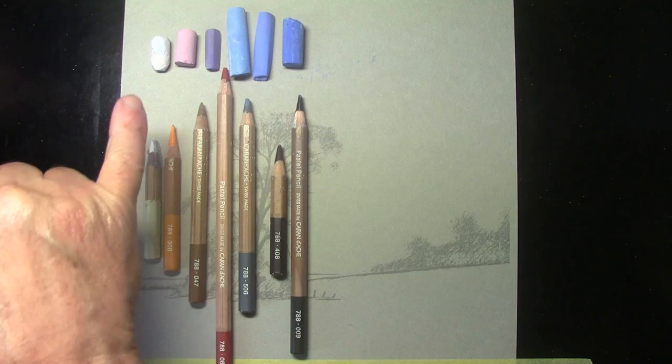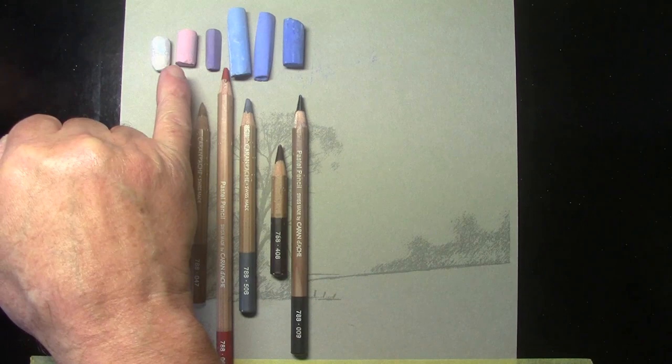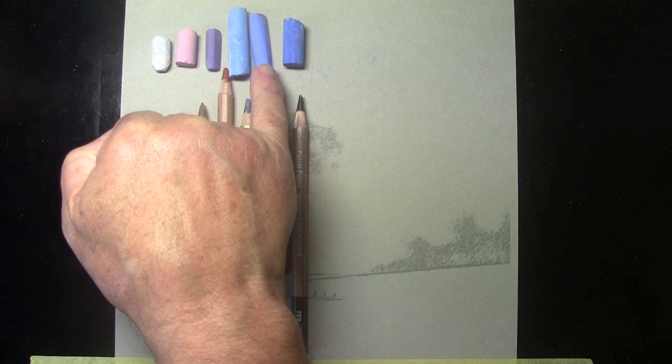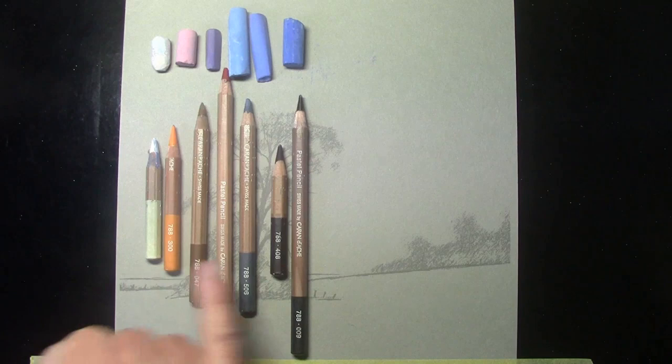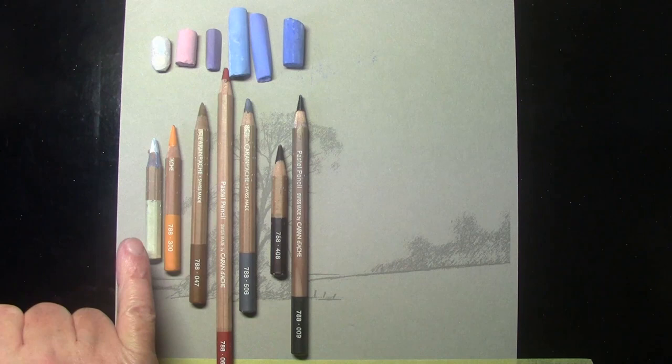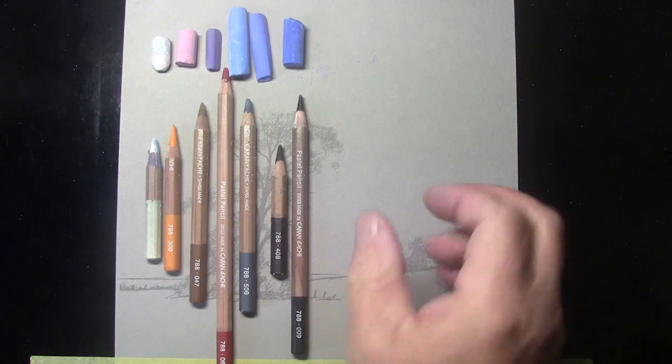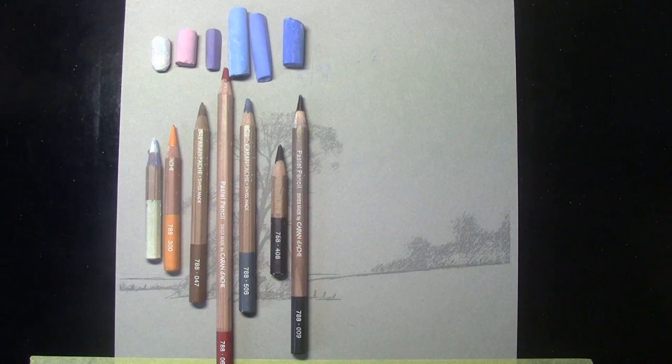This is the 101.5 White, 3718 Permanent Red Deep, 5485 Blue Violet, 5058 Ultramarine Light, 5067 Ultramarine Deep and 5065 Ultramarine Deep. And then I've got a few of the Caran d'Ache Super Soft Pastel Pencils: the white one, 300 Orange, 047 Bistair, 066 Raw Russet, 506 Payne's Grey, 408 dark brown, and 009 black.